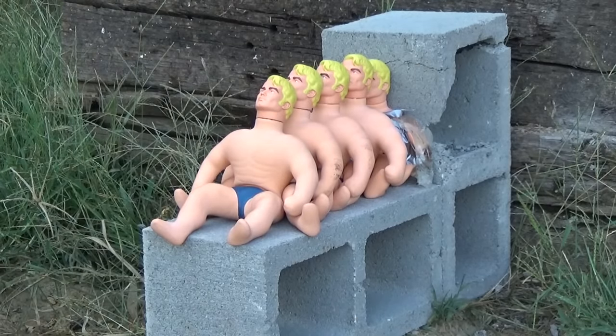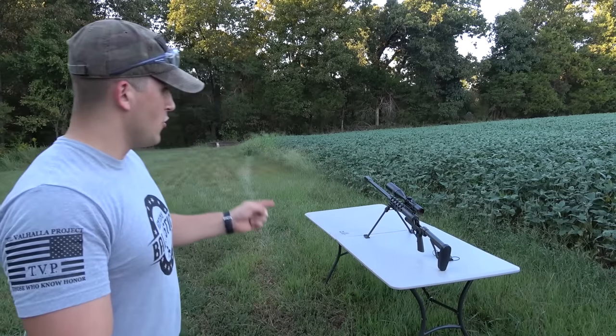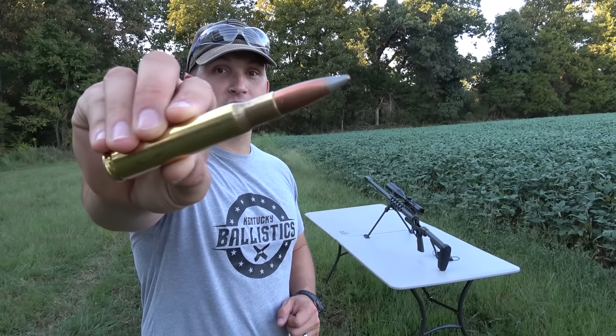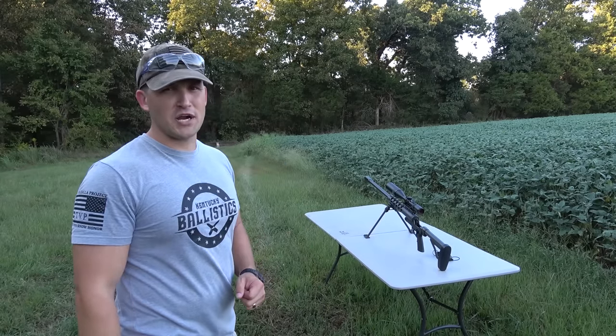Oh man, that's funny. Now, the moment we've been waiting for. I have all five Stretch Armstrongs set up downrange. We have our Serbu RN50 and we're going to be loaded up with a .50 BMG armor-piercing incendiary. I remembered to bring a table, but I forgot to bring a chair.